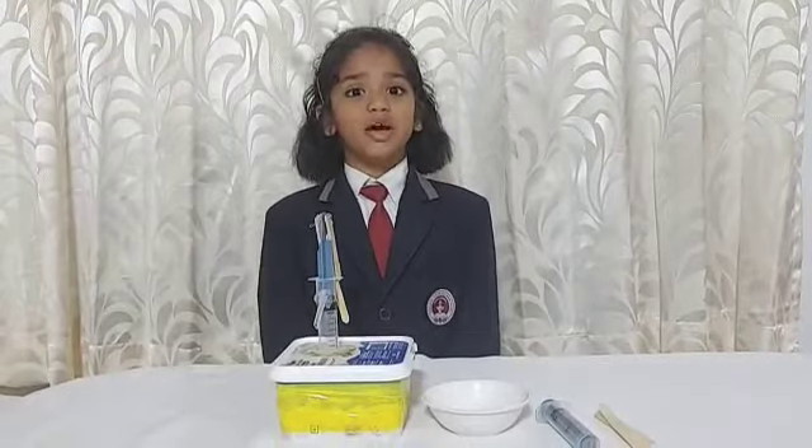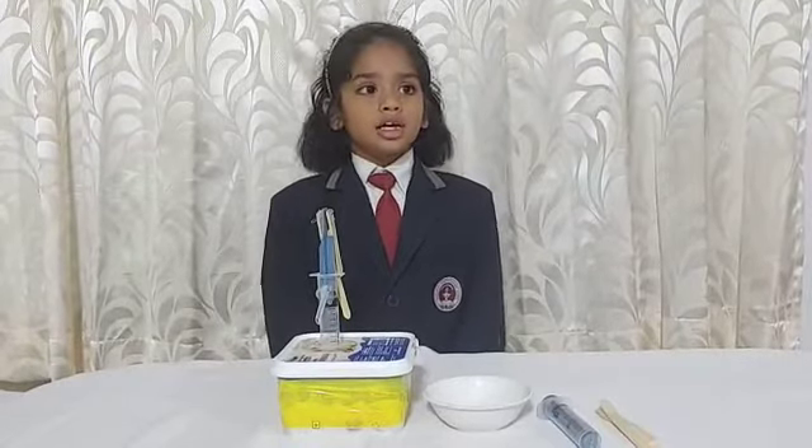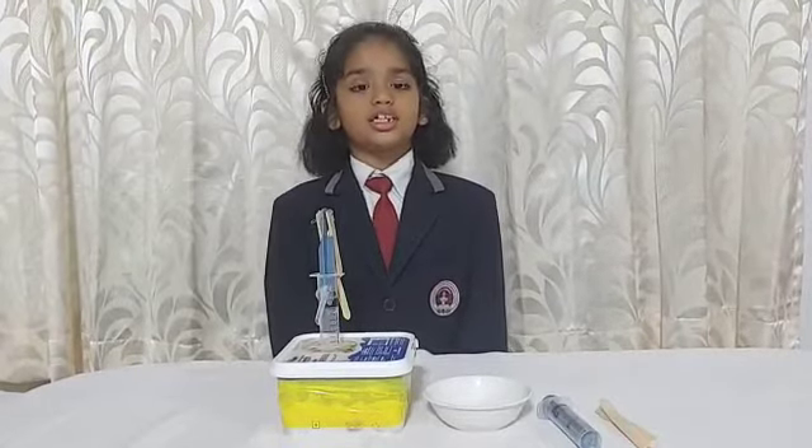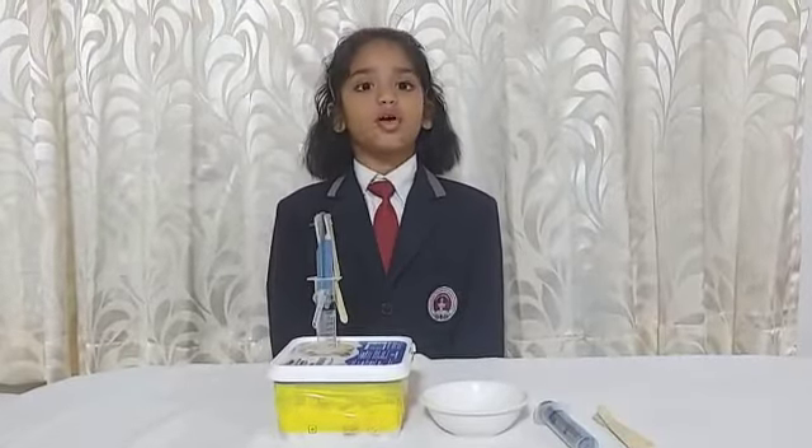My name is Merlin Manuel. I am studying in 3rd standard C-section, Nyana Deepa Senior Secondary School, Jawali. Today, I am going to explain about hand pump.